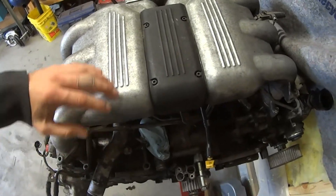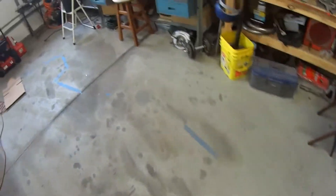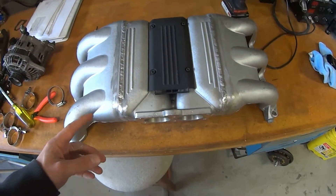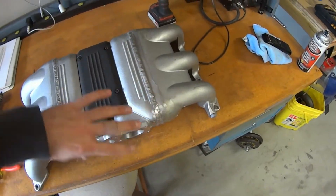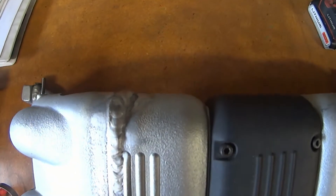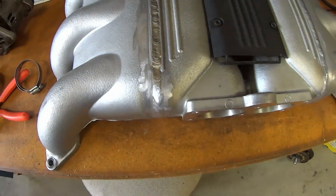Obviously there's no welding done on the factory manifold — it's just stock. But now we have the throttle body on this side, and that was done by cutting both sides here and then rotating it 180 degrees. You can see Don from DCF really did a good job of cleaning that up.